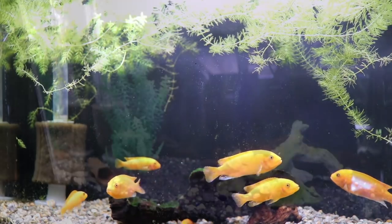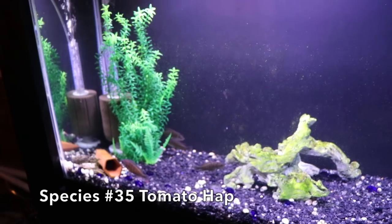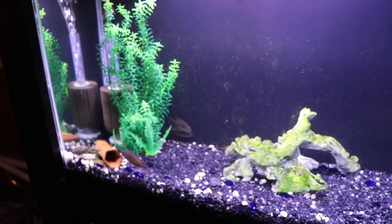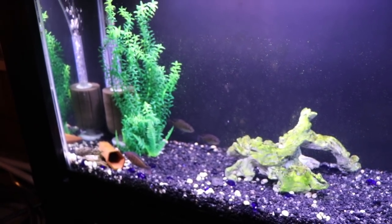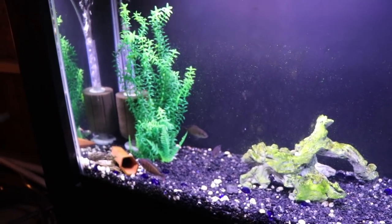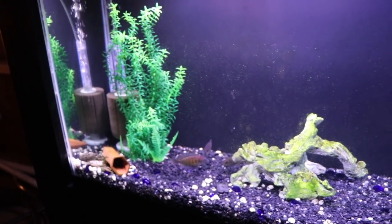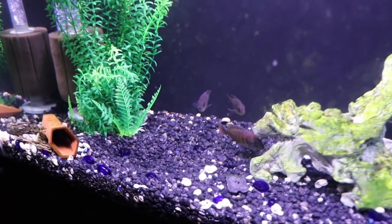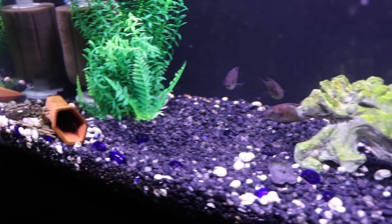In this tank we have our species 35 tomato haps. We recently did a species profile on them, so if you want to learn more check that out. We've got at least two males and probably four females. We added a little plant to give them some more cover. The dominant male is probably in that cave right now; this is the sub-dominant male near the cave entrance, and we've got some females over here — some of them are holding.